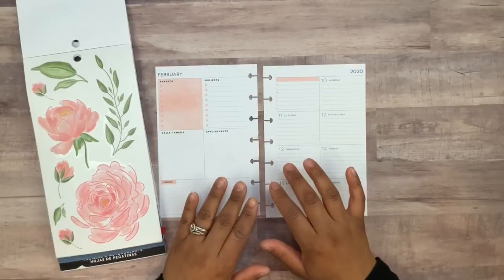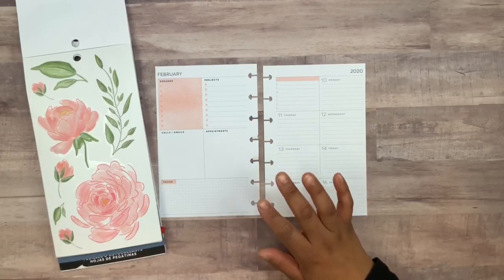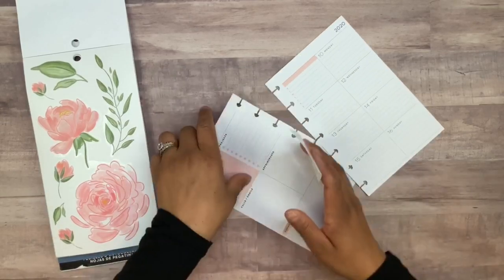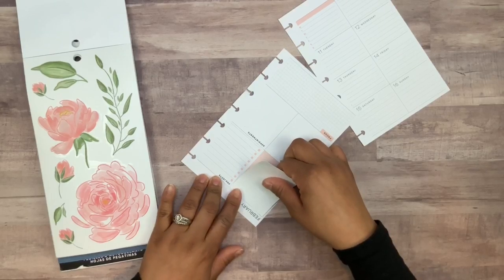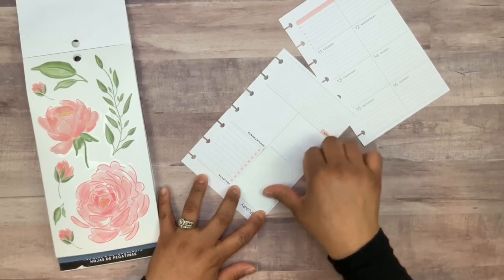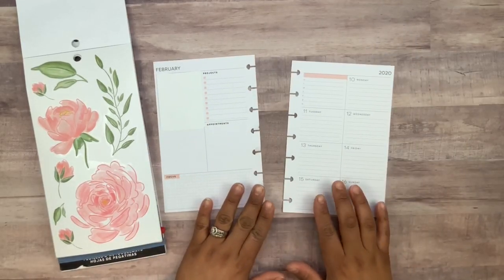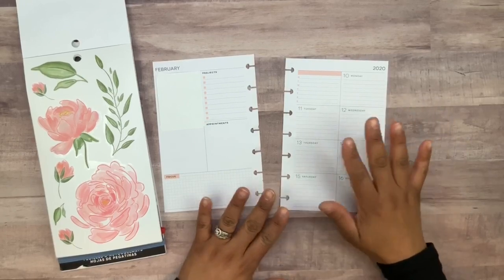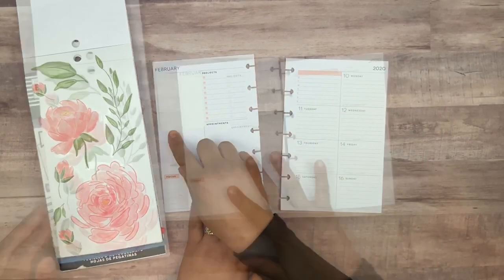For Valentine's Day week, I thought I would use these beautiful flowers — I think they're so pretty. The first thing I didn't want to do is cover up the errands box, so I grabbed my shipping label that I've cut down to size and I'm just going to place it over that shaded area.